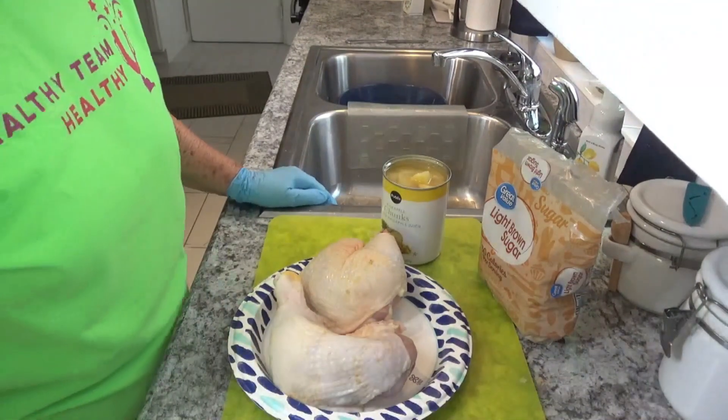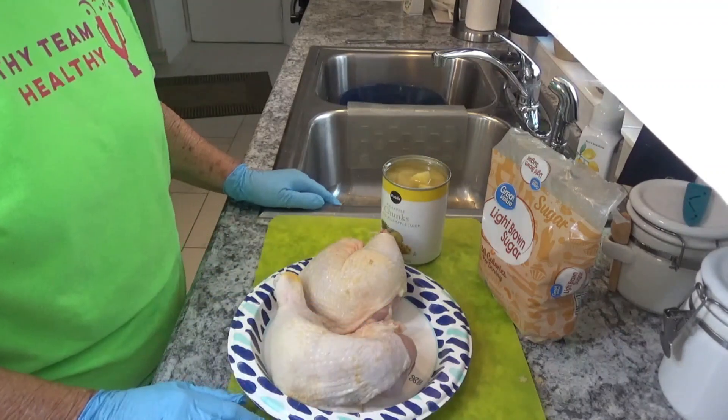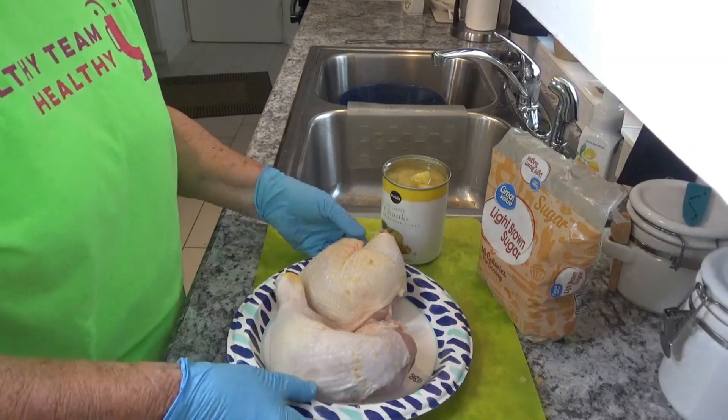Good morning, this is Around the House with Kay and Tom. This morning I am going to fix some Hawaiian chicken for dinner tonight and I'm gonna cook it in the crock pot.